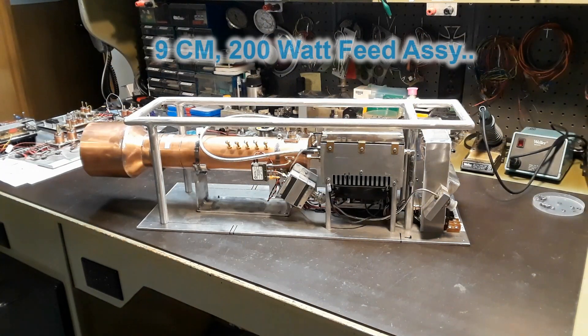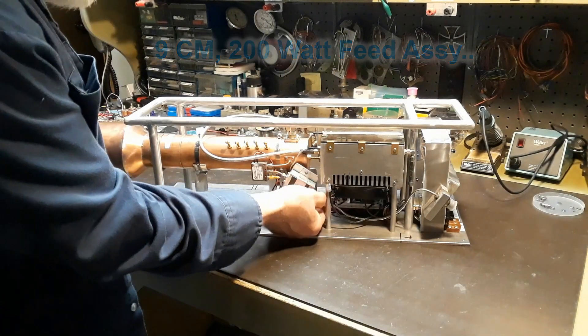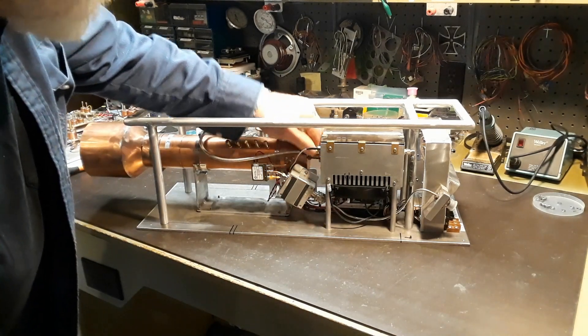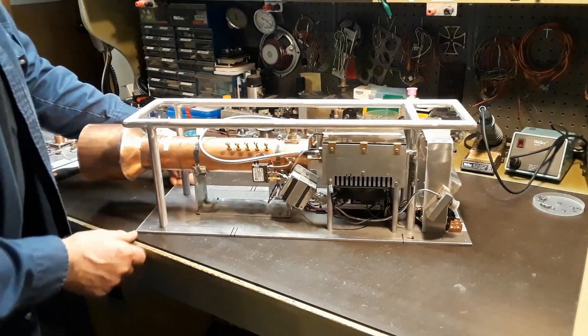Before I took the feed out to the dish, there were a few things I wanted to check, which meant tearing it down a little bit and hooking up to the test gear in the shack. In this next part of the video you can see how it comes apart to hook the amplifier up to some test gear to do some testing.